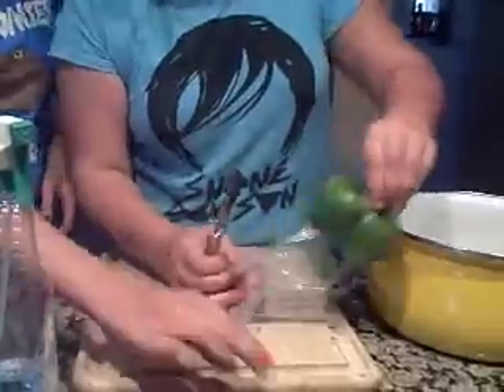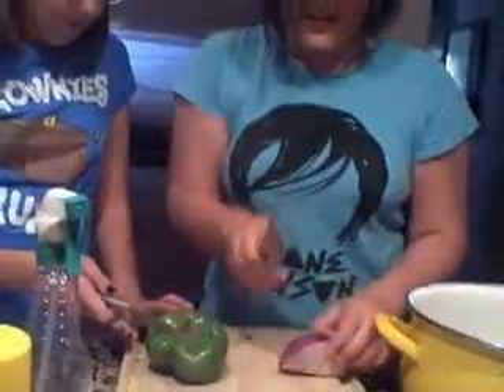Okay, first get your pot and your cutting board. Then, we will start to cut the slightly molded pepper and onion. Take out the pepper. Take out the onion and start cutting.